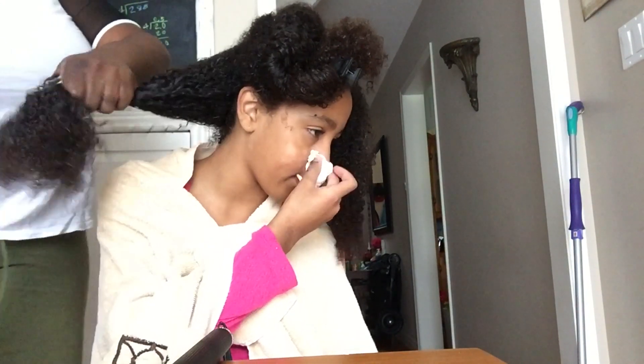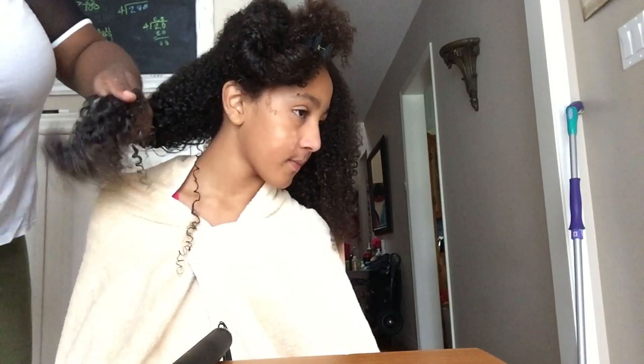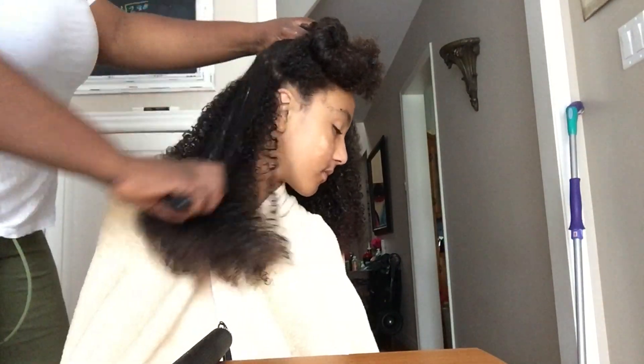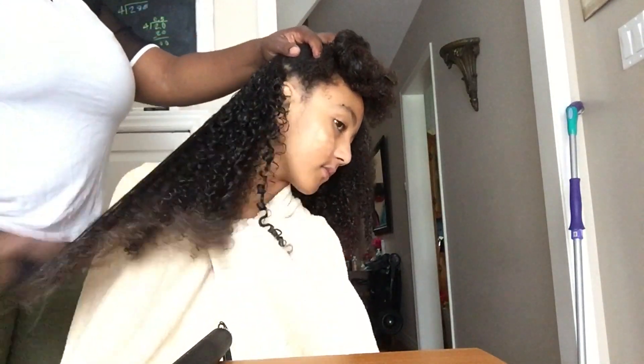Here I'm using my fingers just to show you how moisturized and how condensed it is. Overall I was rather pleased — it's looking nice and healthy and shiny, but her ends still need some help.